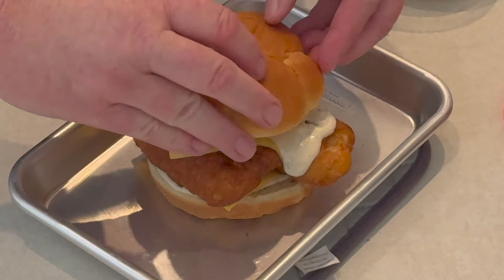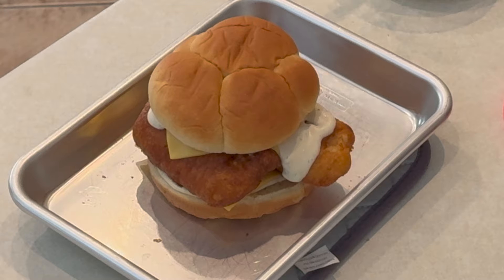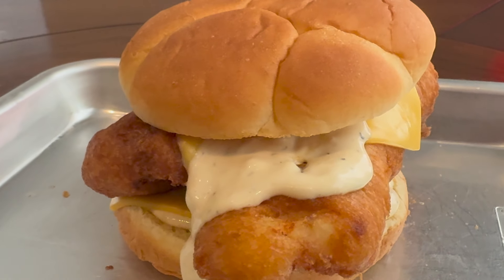Anyway, try this fish sandwich — it will be the best you've ever had. I thank you all for watching, and we'll see you on the next one.